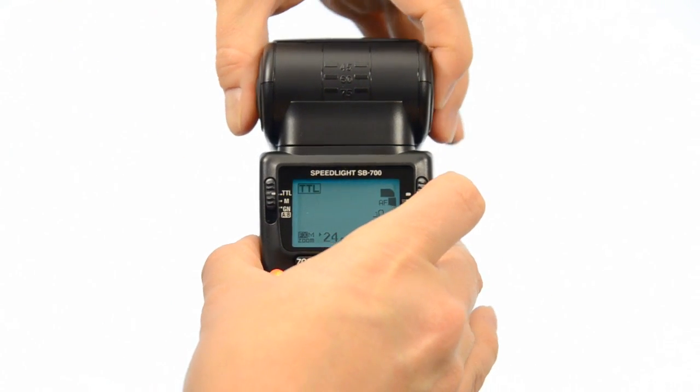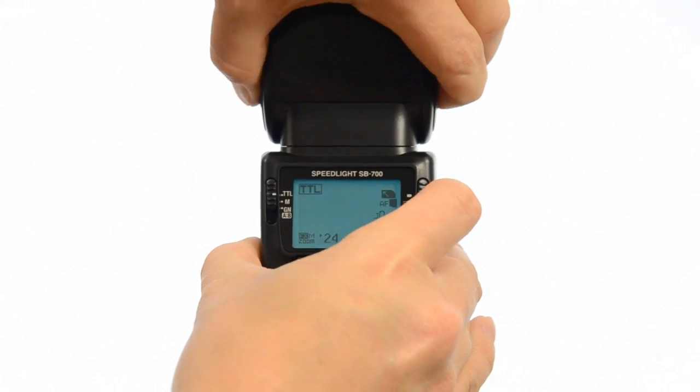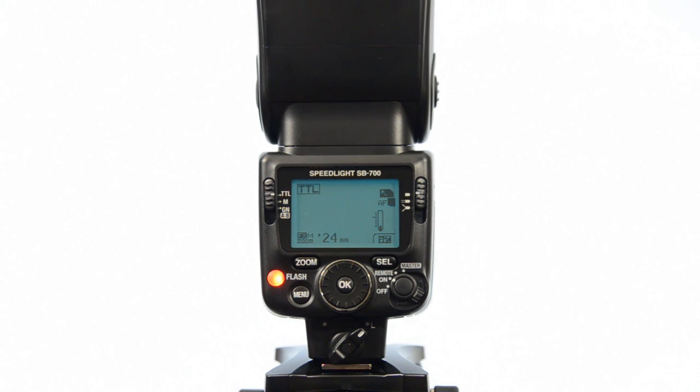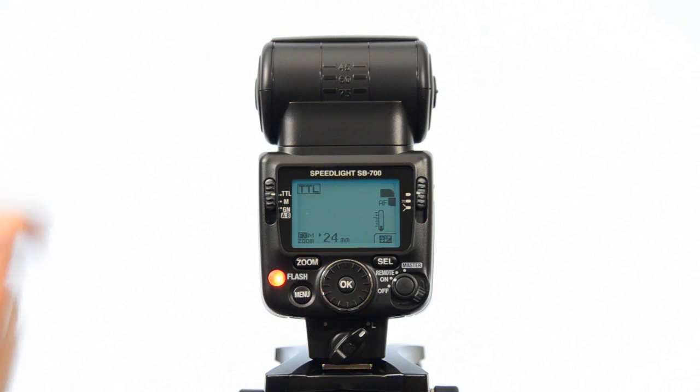It will also go slightly down, and then obviously you can come right up fully straight up — fully vertical. So we'll leave the head in the forward position there.